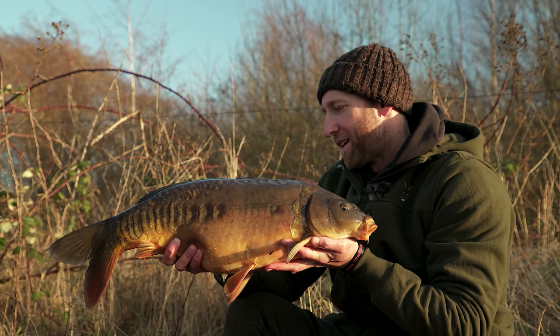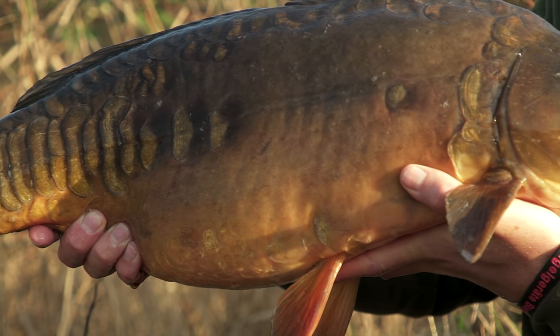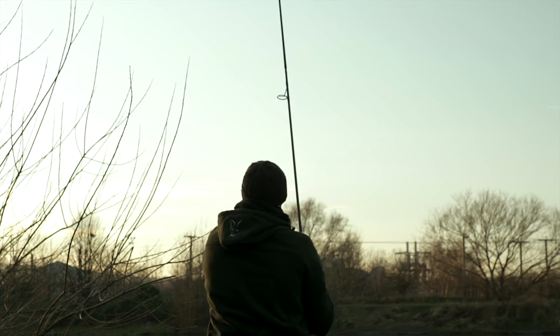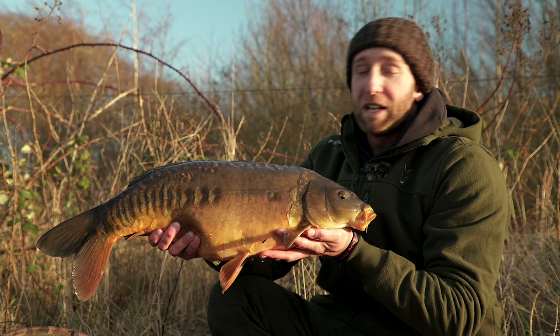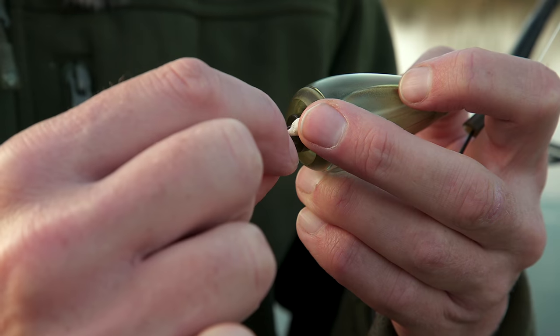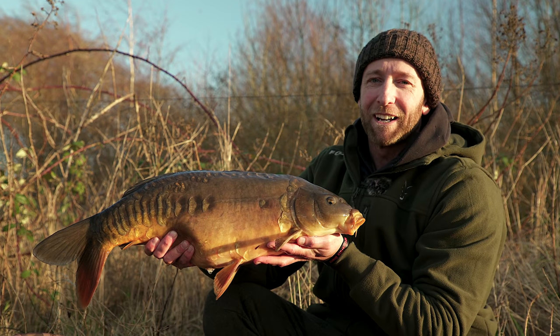We've finished this short day session with the biggest one of the trip - a really nice scaly mirror of around 14 pounds. It's been a lot of fun fishing with the adjustable zigs today, and I'm sure if I'd been fishing on the bottom I wouldn't have caught anywhere near as many fish. I really hope you've enjoyed part one of my new series, and I hope it's given you a lot of confidence to get out there and give the adjustable zigs a try, because I'm sure it will help you put more fish on the bank.